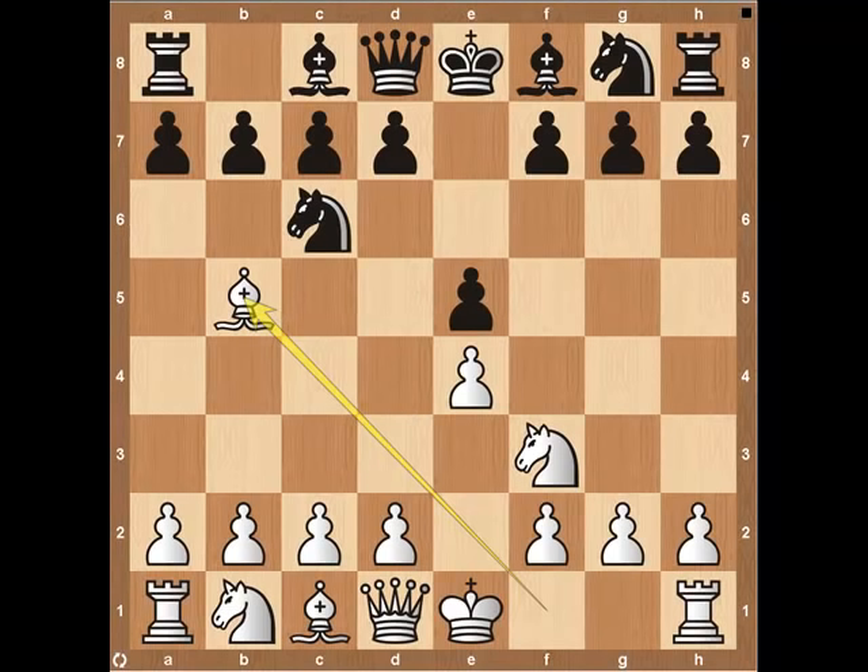There are many, many variations of the Ruy Lopez as far as what black can do and how white can respond. We're going to get into some of the main lines and key concepts. The first most popular line you will see is black responding a6, mainly trying to alleviate the pin on the black knight. White can do two things: he can take the knight, or he can retreat and wait for a better opportunity.